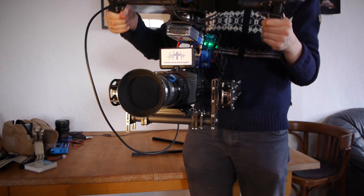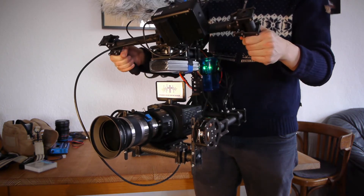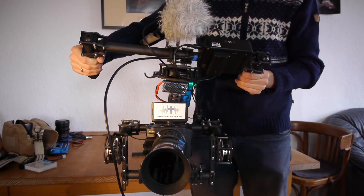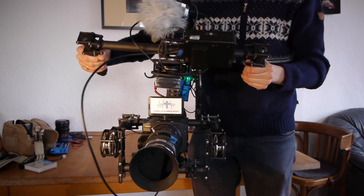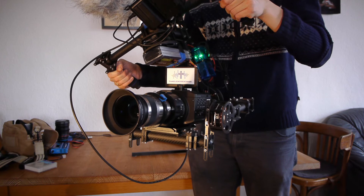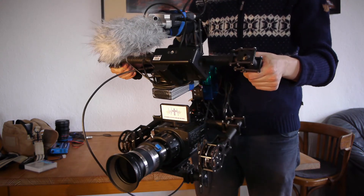Here you can see the gimbal working. The camera is a little bit shivering because the pitch axis — the pitch motors — are not perfectly set up, so we will have a closer look at this soon. The yaw axis is very smooth, but if you look closely there is a little bit of shivering, so it's not perfect. The PID settings are not correct yet.